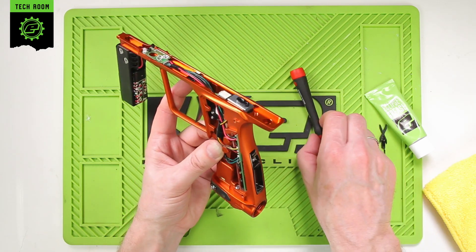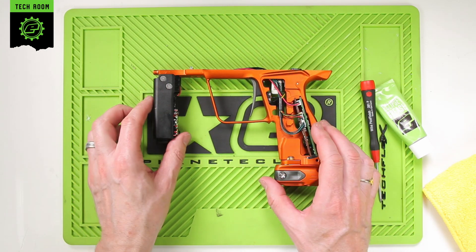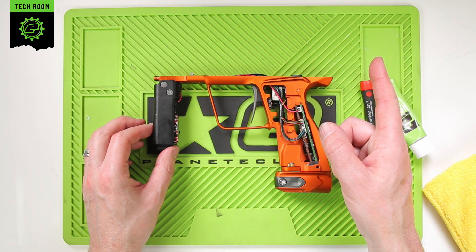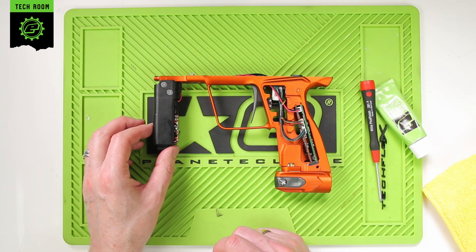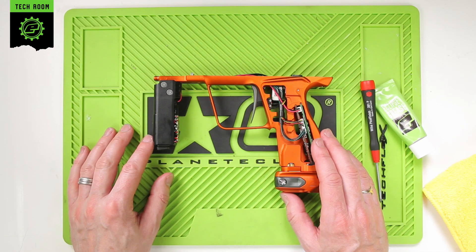Switch that back off. At this point you can reattach your frame and your grips back onto your 180R body — you can do that using the instruction video here. That completes the process of servicing and maintaining your 180R solenoid assembly.